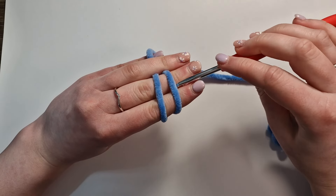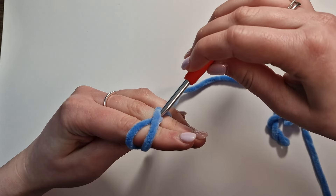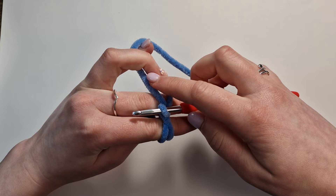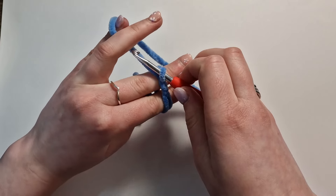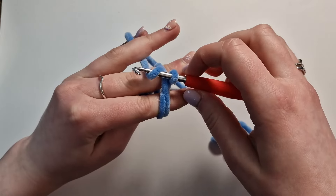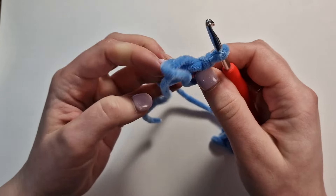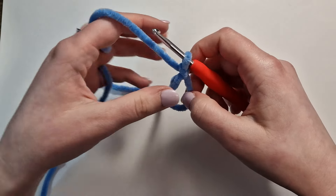We're going to take our hook and go under the first yarn, grab the second, and pull it through. As we do that, we're just going to twist it up like so. This piece of yarn here we're then going to grab with our hook, twist it just to anchor it slightly, and pull it through this loop. You don't want to pull this tight, as working with chenille yarn can cause a few problems doing a magic circle, so you want to keep it as loose as possible.